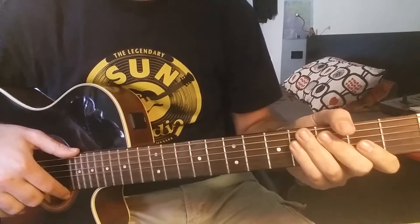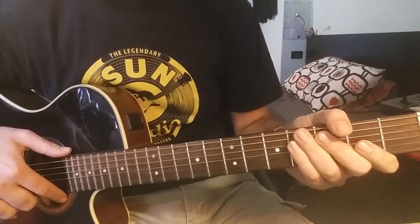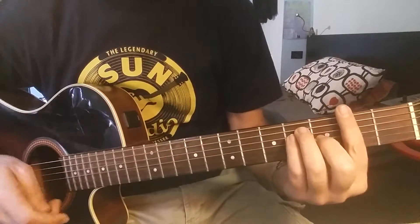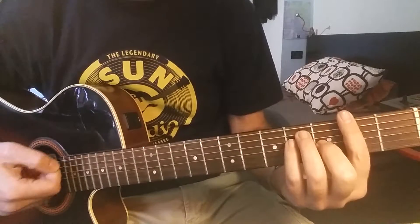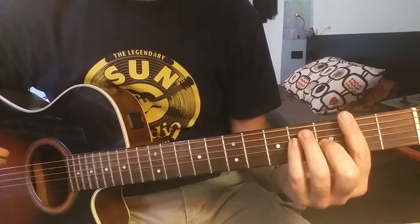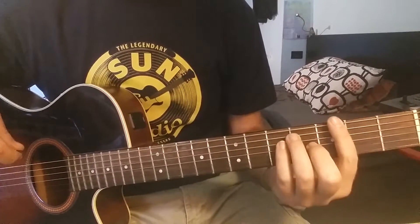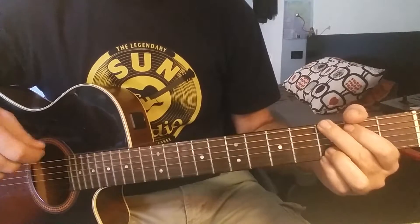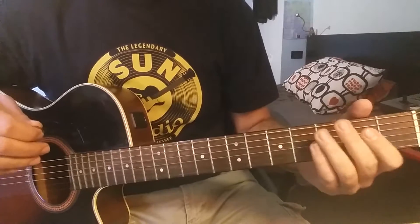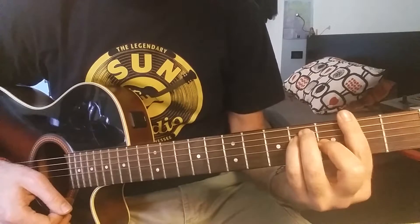Hi everybody, welcome back to the Bingo Blue channel. Today I want to show you how to play 'The Last Passenger.' I'll show you everything first in the original key — the chords — and then after this part I will show you with a transposition to G major, so there are not so many bar chords. We start with the original key, which is F sharp major.